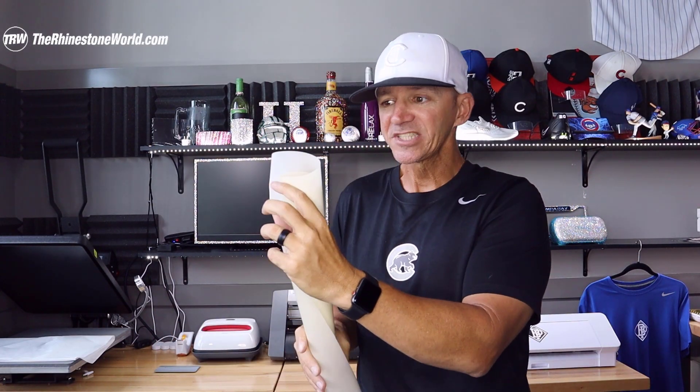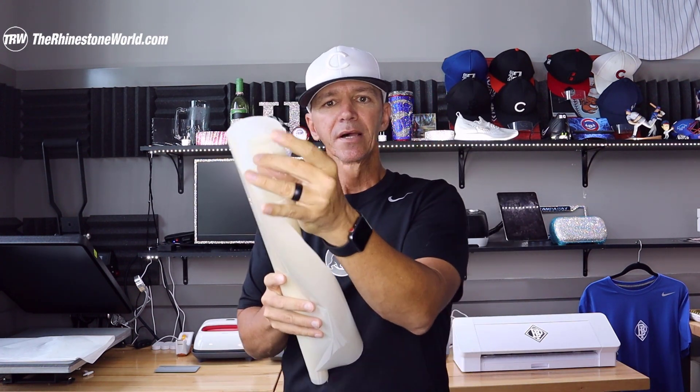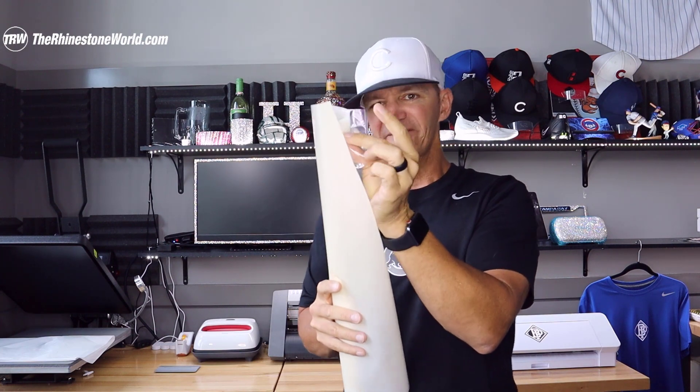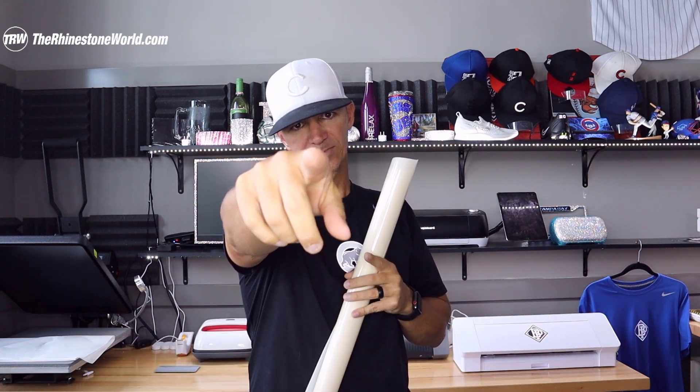Hopefully this video helps you avoid mistakes when cutting with this vinyl. Make sure you peel off the protective layer before you cut and you will be good to go. Always do a test cut before a big cut so you don't waste material — whatever vinyl cutter you're using, test your blade settings first. Cut away and go make some money! Thanks for watching, comment below, and we'll see you soon. Later, crew!